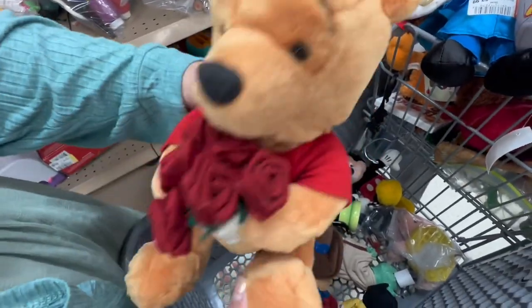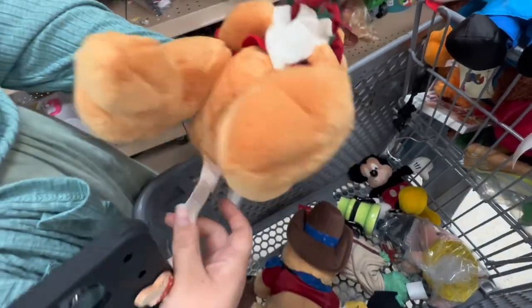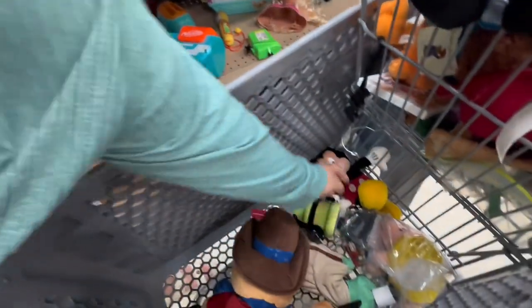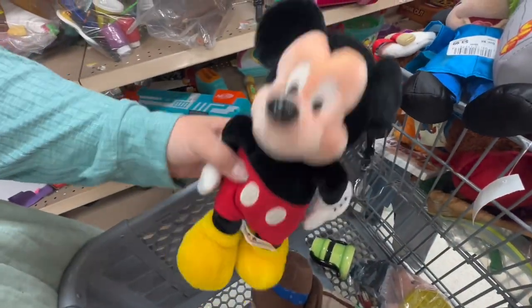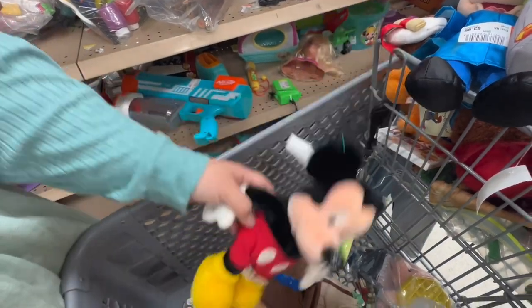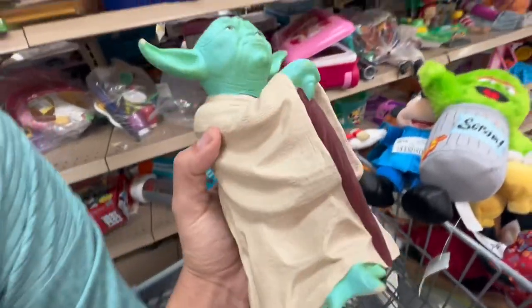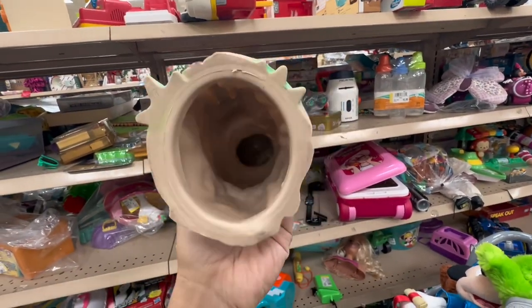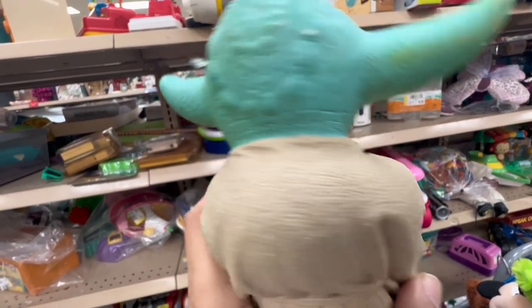Six dollars. Goofy with some roses, and he's got — his legs move. How much is he though? Five dollars. Five bucks. And a Mickey — he looks a little older because they don't make his nose like that anymore. This was one of my finds I didn't get on camera, but look at this. It is Yoda — I thought he was kind of funny because he's a little rubber guy, but on his neck he's from 1981. So he's definitely an oldie.